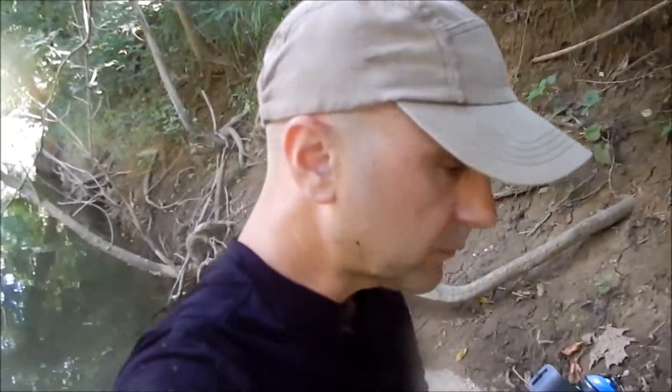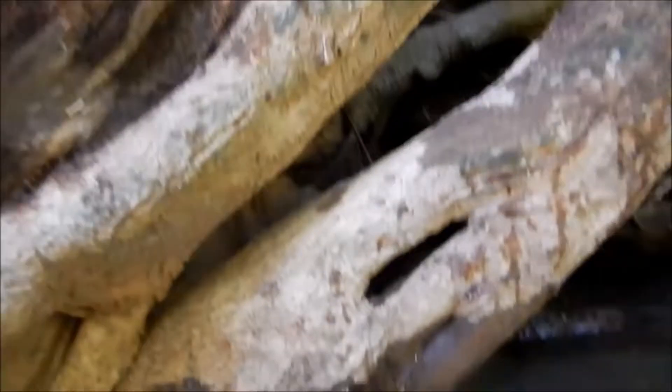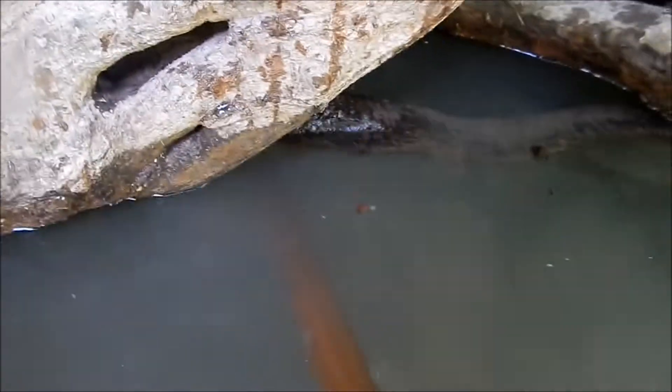I've been searching for about 15 minutes along this muddy bank and I swung the detector under this big root system of this tree. Way back in there I got an iron signal — a good strong iron signal. I'll put my magnet in there. You hear that clink?